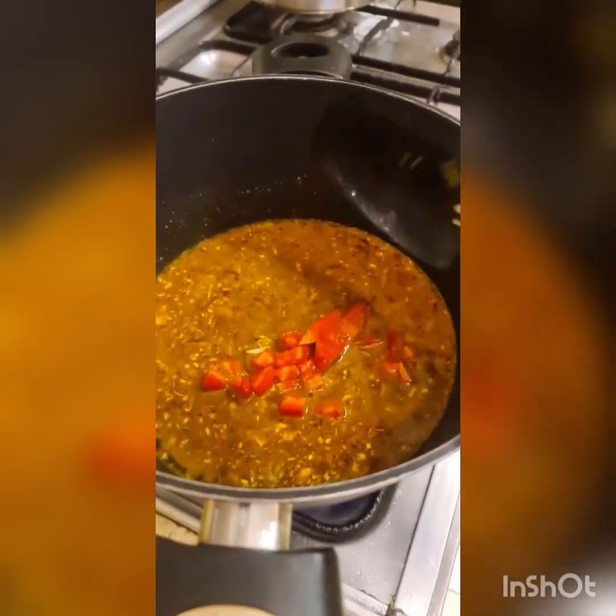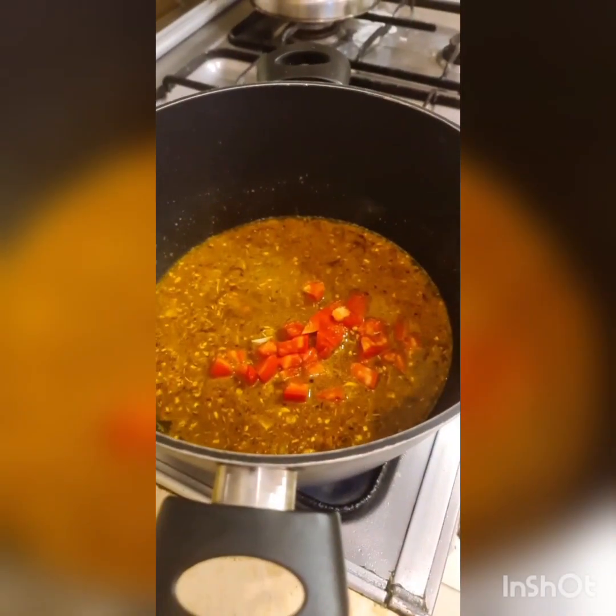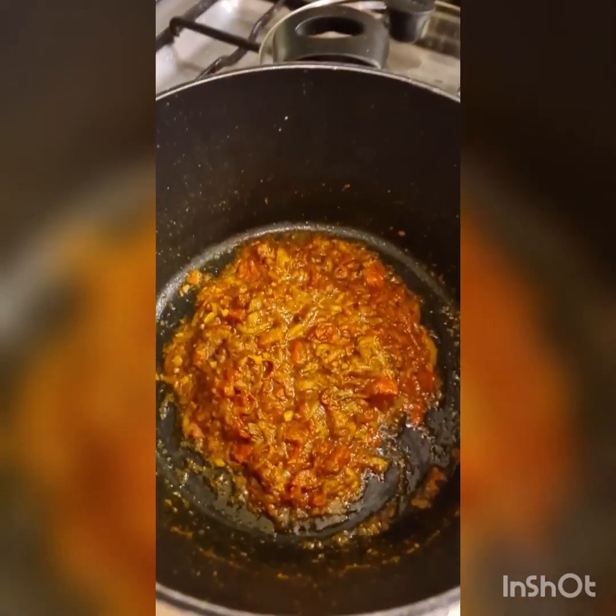I want to add in the tomatoes and help them cook, so I'm going to cover this till the tomatoes are softened and then uncover it and bhuno the masala with the tomatoes. I sautéed that till the liquid dried up.